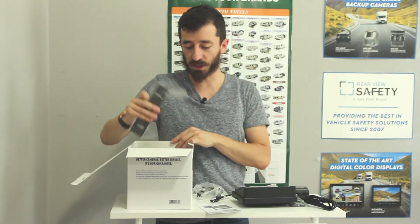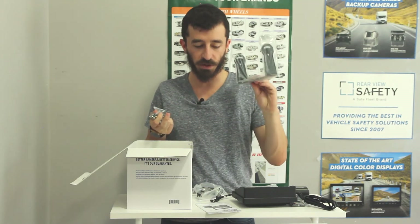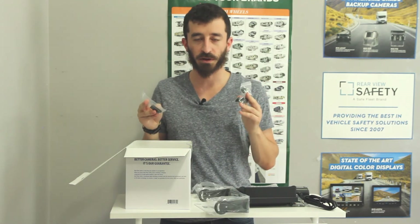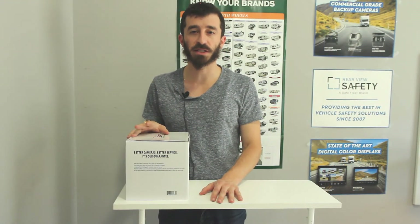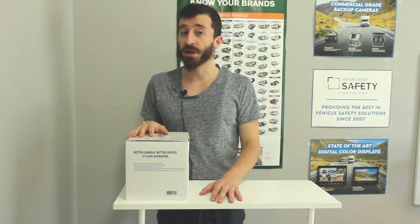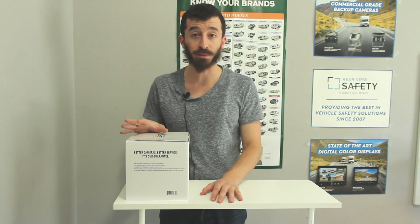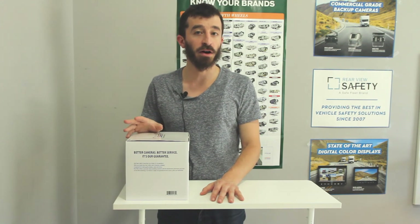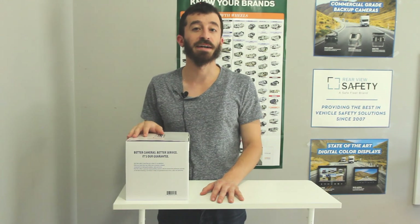The final items in the box are the mounting bracket for the monitor, as well as the installation kit for the monitor. So that's the unboxing of our flagship backup camera system, the 770613-NM. For more information, including technical drawings, spec sheet, and installation manual, visit our website at www.RearViewSafety.com or give us a call at 800-764-1028. We'll be happy to help out. Have a great day and drive safe.